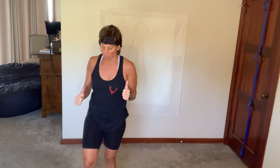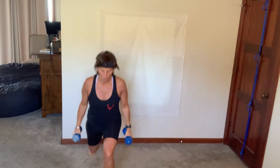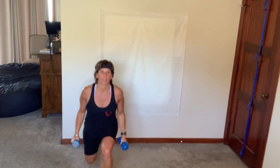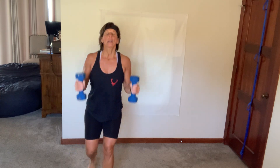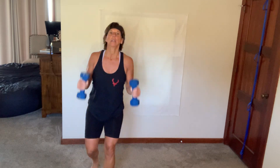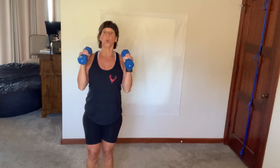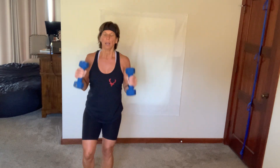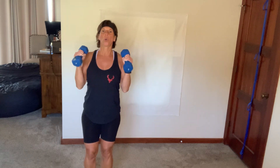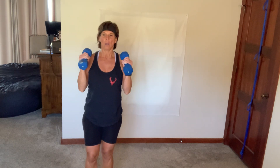Pick up your hammer curl dumbbells — reverse lunge right side. Shoulders up, down, and back, elbows in, hammer. That's all you're doing, staying on that right leg. Hammer — because it's hammer time! Down, down, press. Five more, two, and breathe. I'm going to keep one dumbbell in my left hand for right curtsy to a right side raise — shoulders up, down, and back, right curtsy, side.